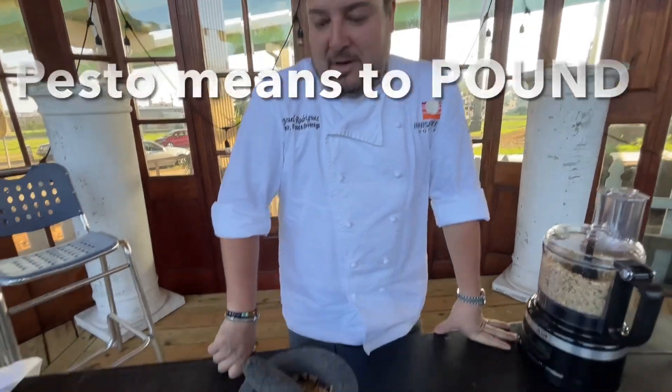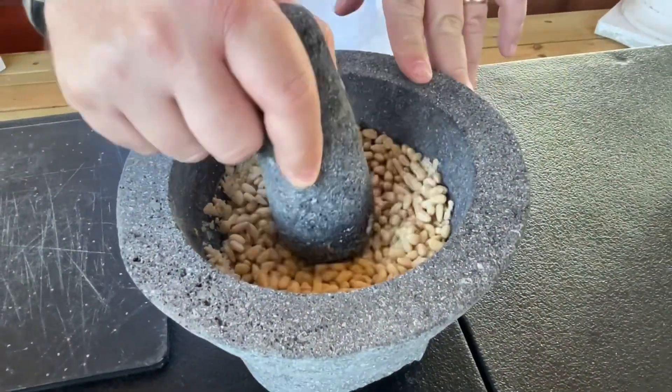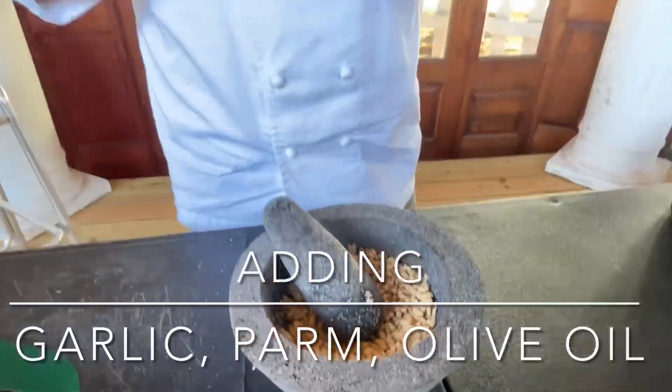So we're going to go ahead. Pesto means to pound, so we're going to pound the pine nuts. Then we're going to add some garlic, some parmesan cheese. We're going to finish up with some olive oil. So it'll be creamy, nutty, salty. All those textures are great for pasta, toast, and everything you can think of.